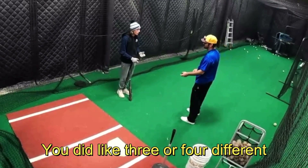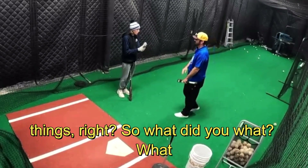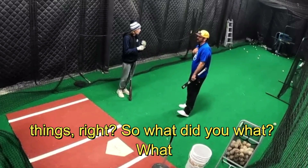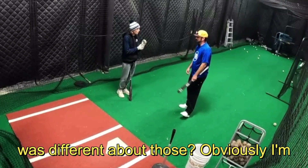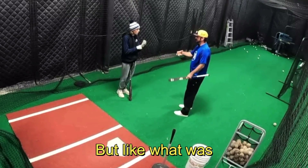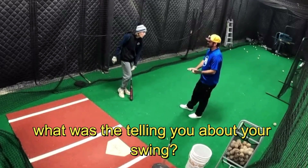We did some here — you did three or four different things. So what did you learn, what did you feel, what was different about those? Obviously I'm doing fungo, I'm doing this, but what was it telling you about your swing?